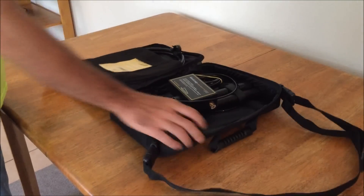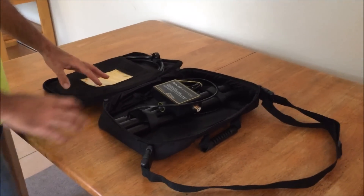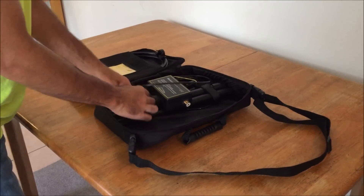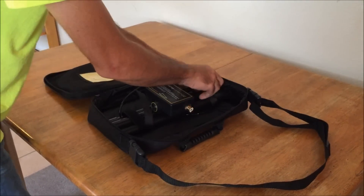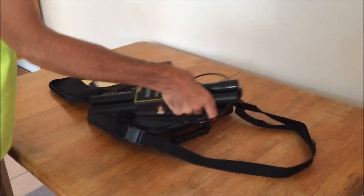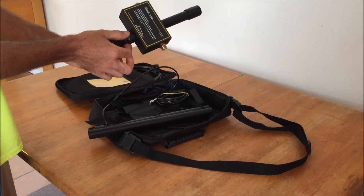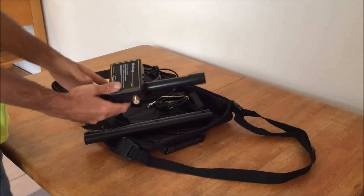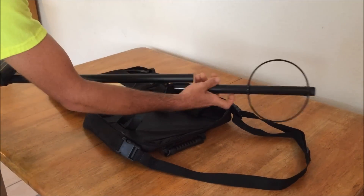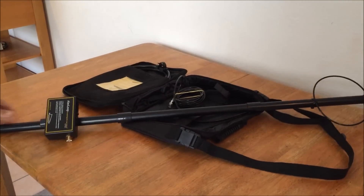I like how it comes in this case. It has the instructions right here for setup and operation — very basic. There are three pieces. Here's your tuner, and the tuning knob is down here, so this is going to be on the bottom. You take the middle piece — the tube — and then you take the top piece. It's like PVC construction.